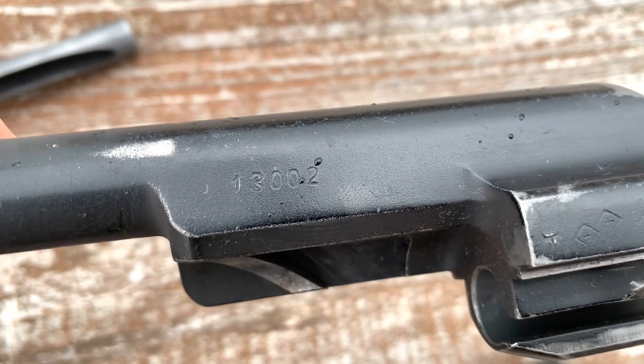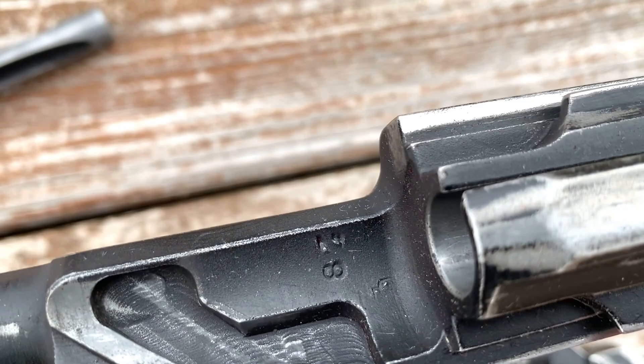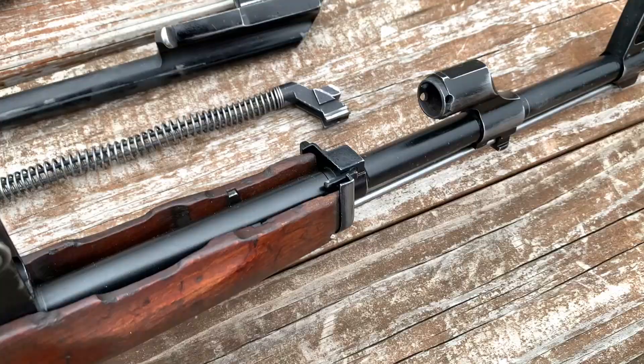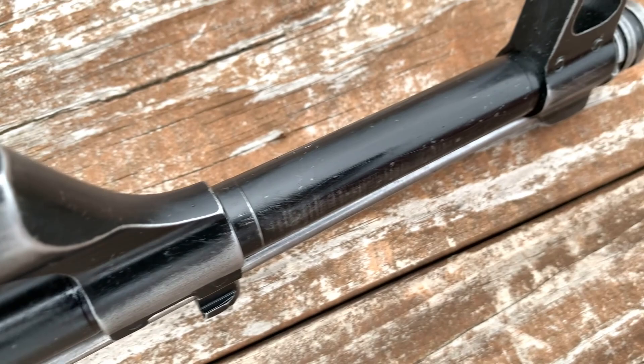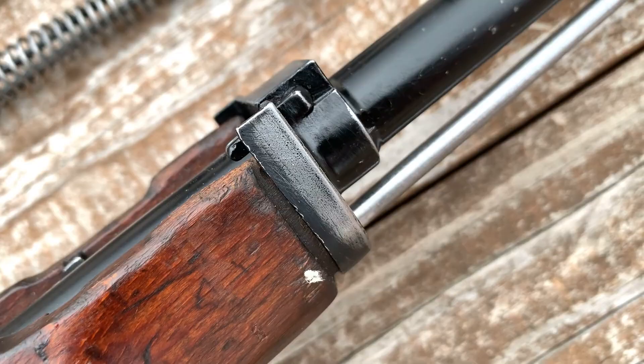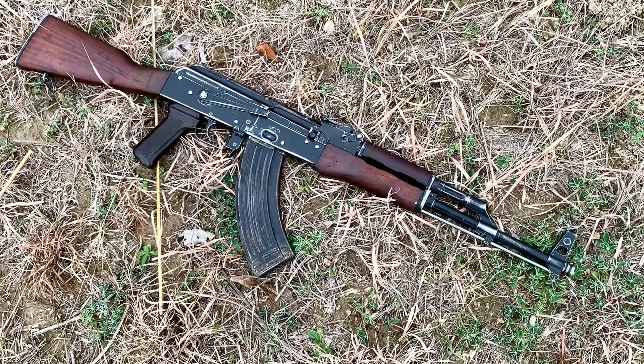As we look at the bolt carrier again on the left-hand side, we do have the double cluster of diamond proofs, along with some numbers stamped on the inside of the carrier. It is a new production Polish Radom barrel, so there really are not any markings on it that would be on a military Polish AKM. However, you can just see how nice that barrel is as we come across from the inside to the outside. Here we have a look at the lower handguard retainer.